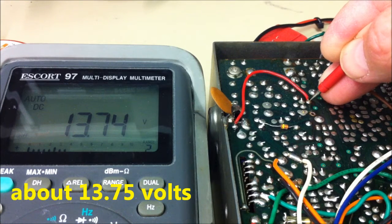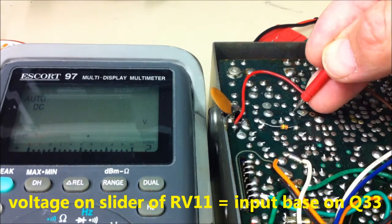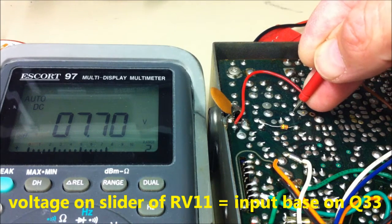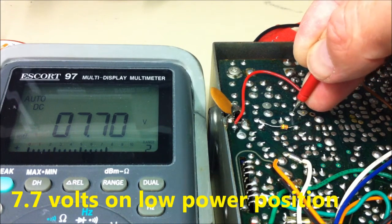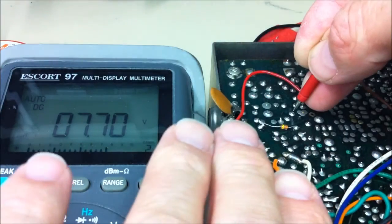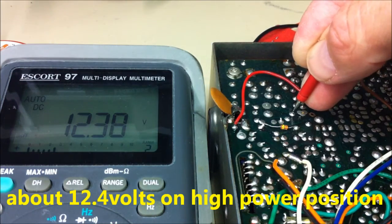This is the output of RV11, or the input of the base of Q33. This is the low power position — about 7.7 watts. And when I switch up to high power, we have 12.4 volts.